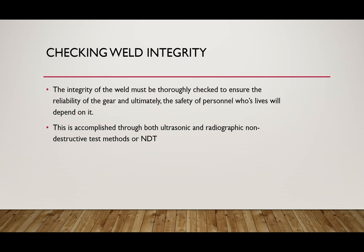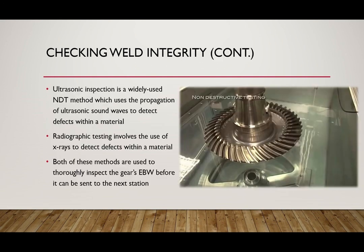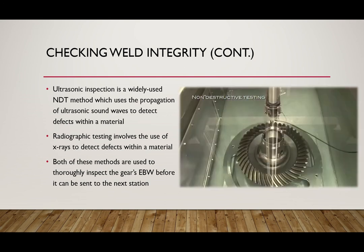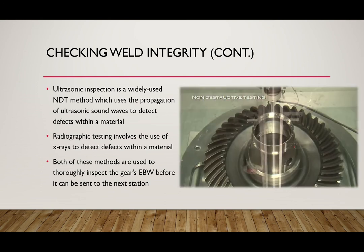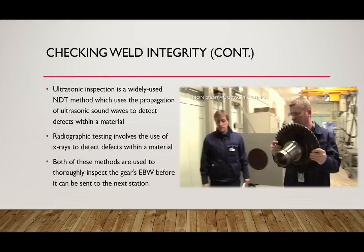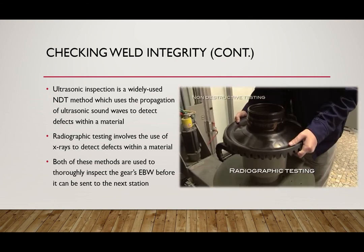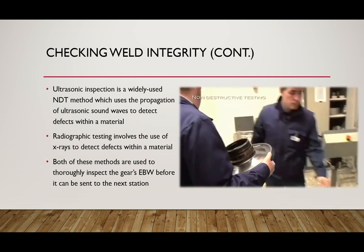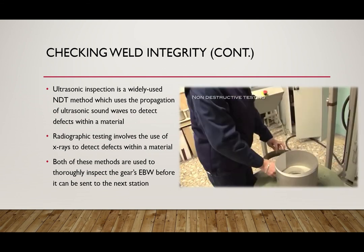To ensure that everything went correctly in the very complicated electron beam welding process, a few non-destructive tests have to be done in order to check all of the normal safety checks. First up, we have ultrasonic inspection. This is a widely used non-destructive test method done through propagation of ultrasonic sound waves to detect defects within a material. Up next, radiographic testing involves the use of x-rays to ensure the welding was done properly. Both of these methods are used thoroughly to inspect the electron beam weld before it can be sent to the next station.